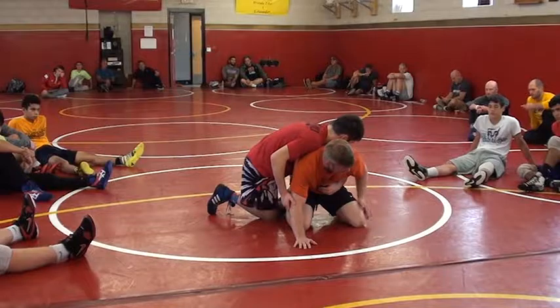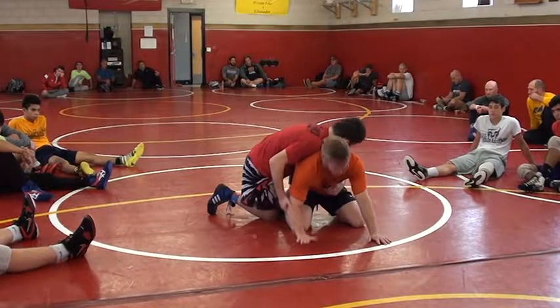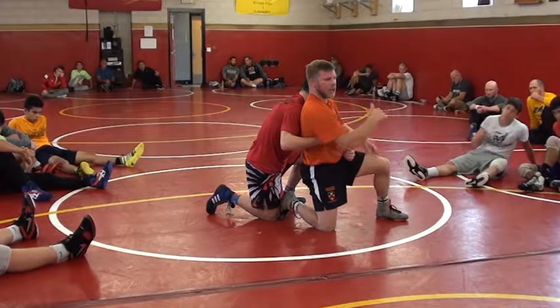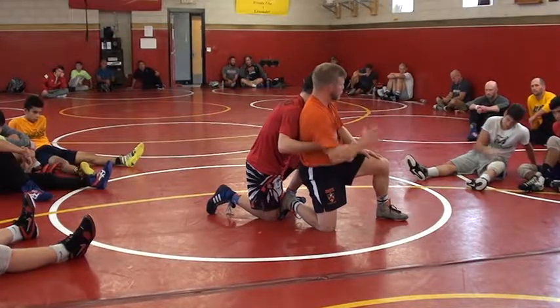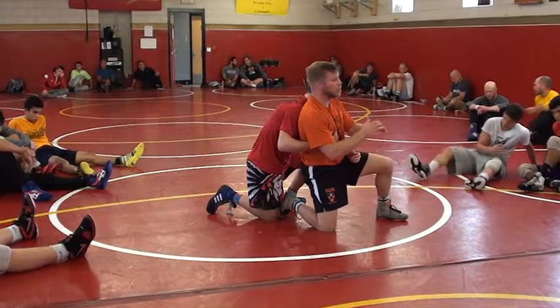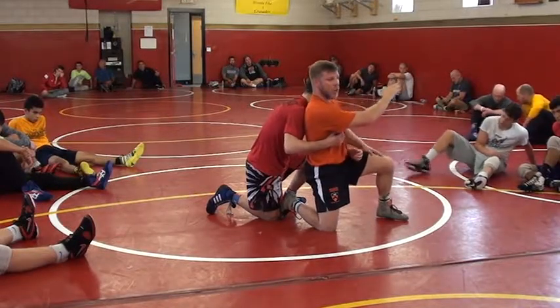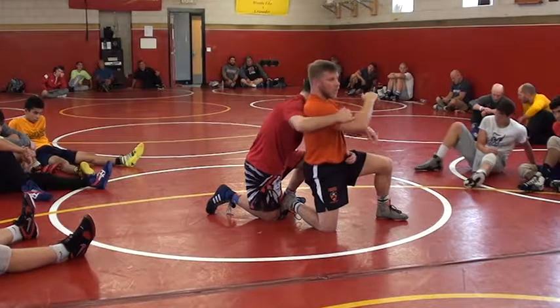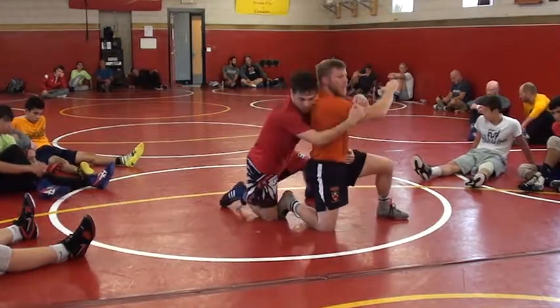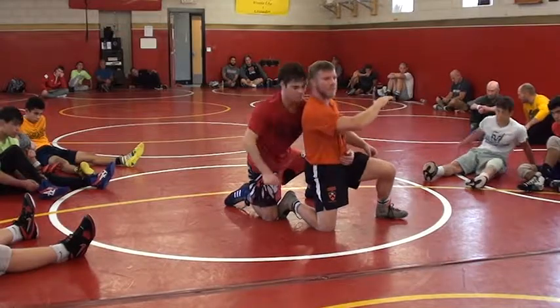Off the whistle, outside step, inside arm goes away. Look at the angle I've created — I'm actually stepping up to the side because I want to put as much distance between the chopped arm and his chopped hand. If I keep my arm close, he's strong. If I'm far away, he's not strong and he's not going to be able to pull me back down.